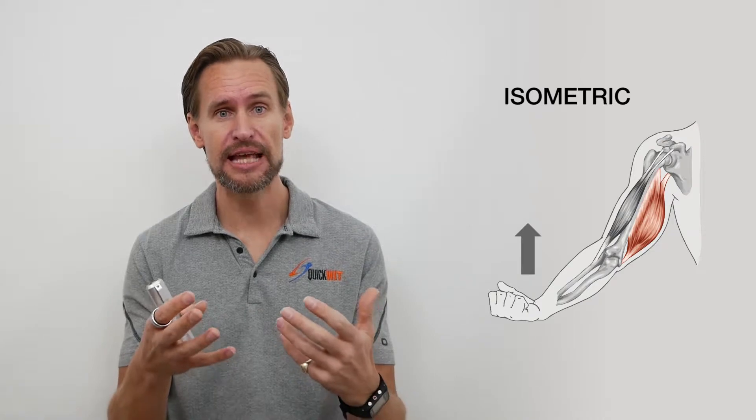You'll notice anytime you perform an exercise at Quick Hit there are sort of two essential parts to it. There's the first part where you're pushing or pulling against the machine but there's no movement. That's the isometric part and it lasts for around 20 to 30 seconds.